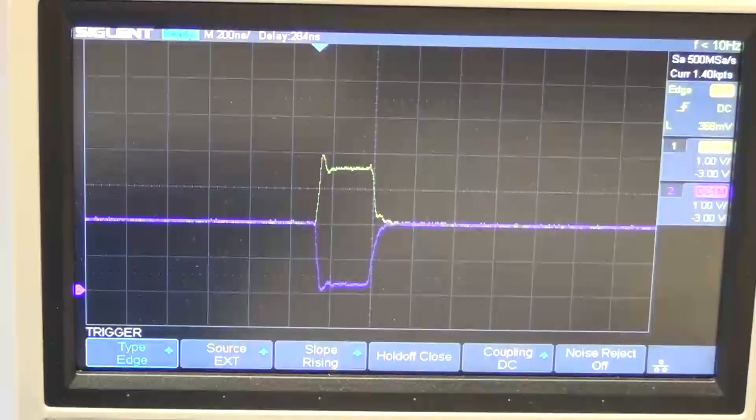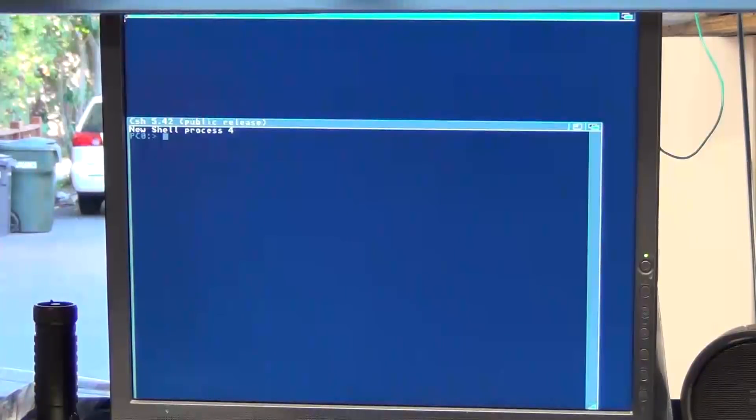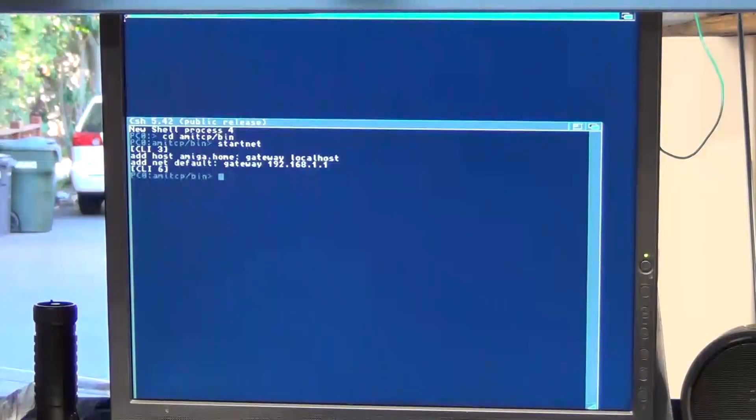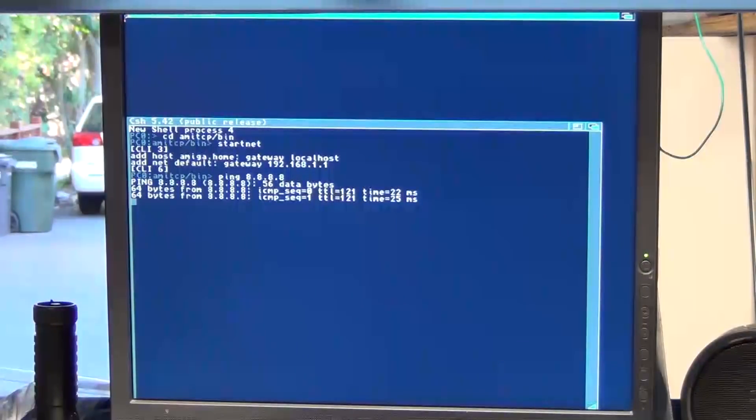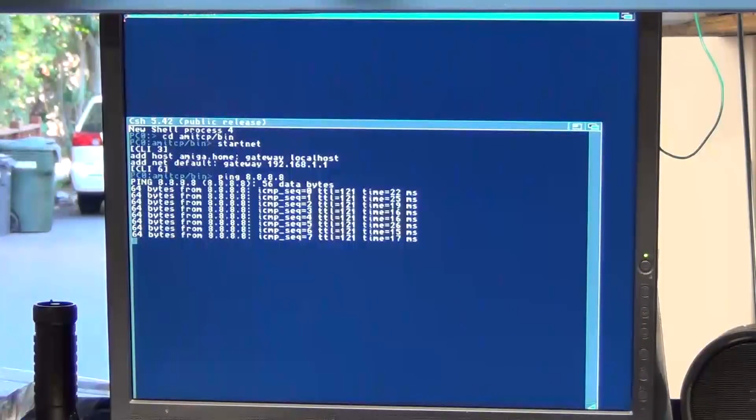My next step is to try out the network card and see if we can get I/O going over the network. We're booting with the XSurf 100 installed. First thing we need to do is start up the METCP stack. Let's try to ping a host — look at that, we're out there pinging a server around the internet. So that's great news.